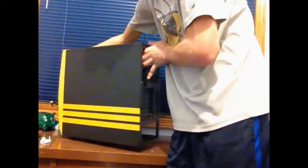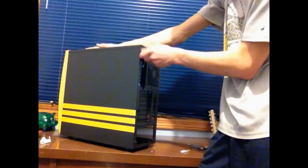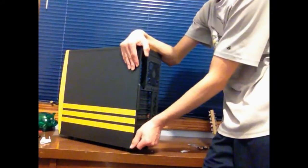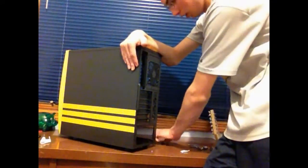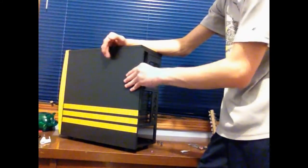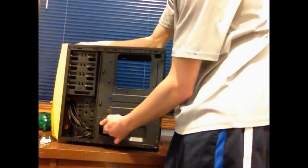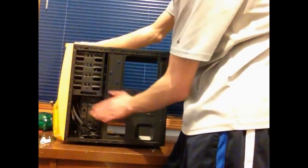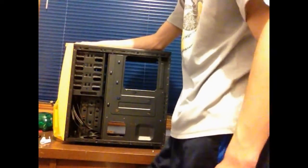I'm going to flip it around to the other side now and take out the little thumb screws. I really like it when cases do this because it's easy and reliable access to the inside. That just pops off again — nice rigid design. On this side you have more access to places like the hard drive bays, and you can run cables through here, which I really like.